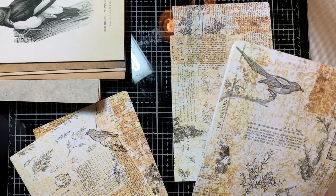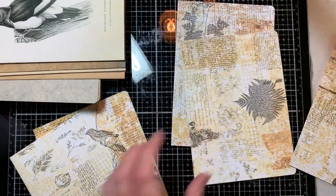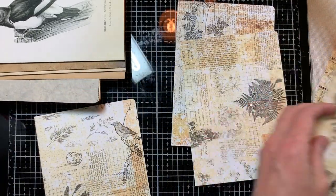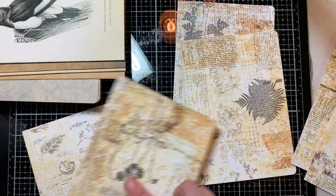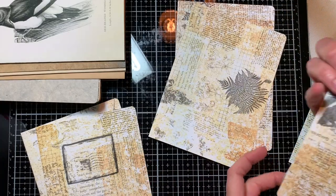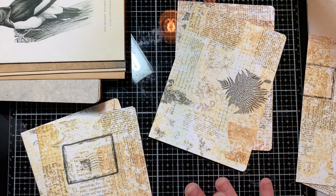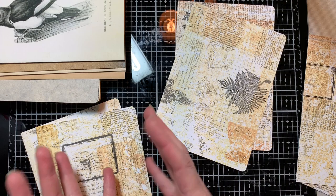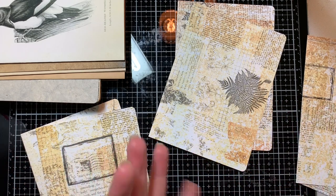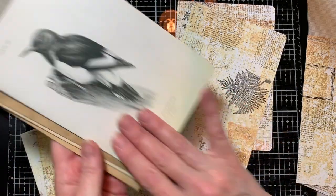Not that I didn't look on the back — oh look, there's a bird there too. So we've got birds going into their own group. Now we've got flower, flower, sort of flower. It helps me to make sure that one signature isn't all one thing. This is a nature book, so I've got birds and flowers and greenery and butterflies, and I want to spread that as evenly as I can across the book.